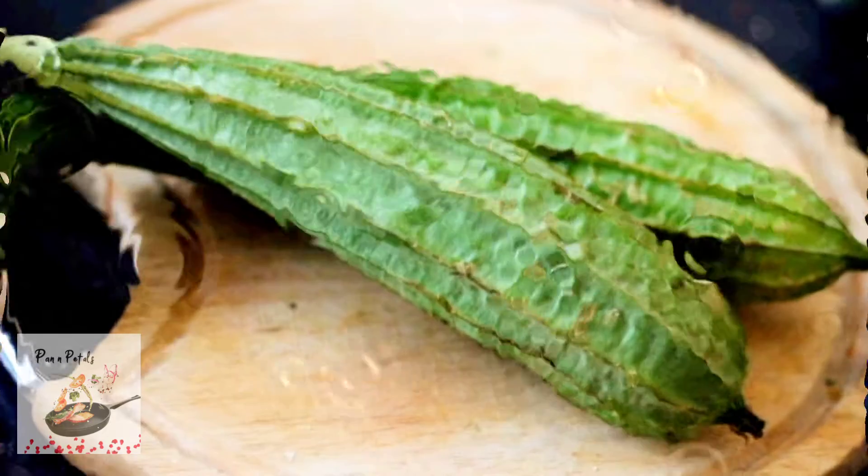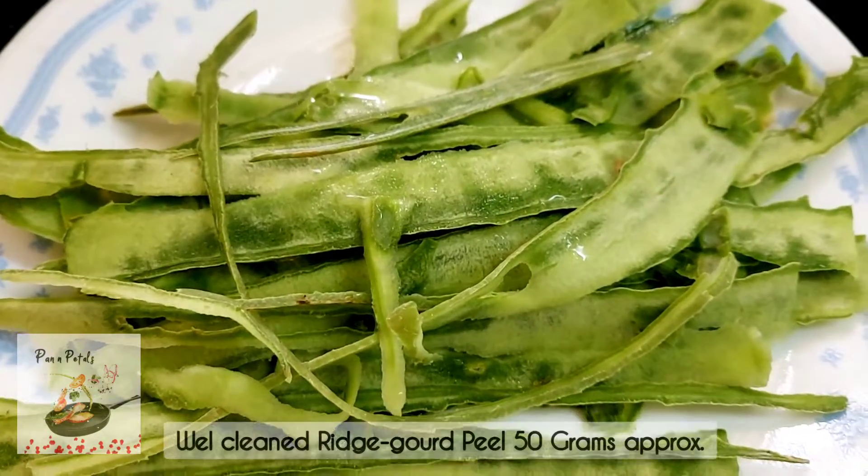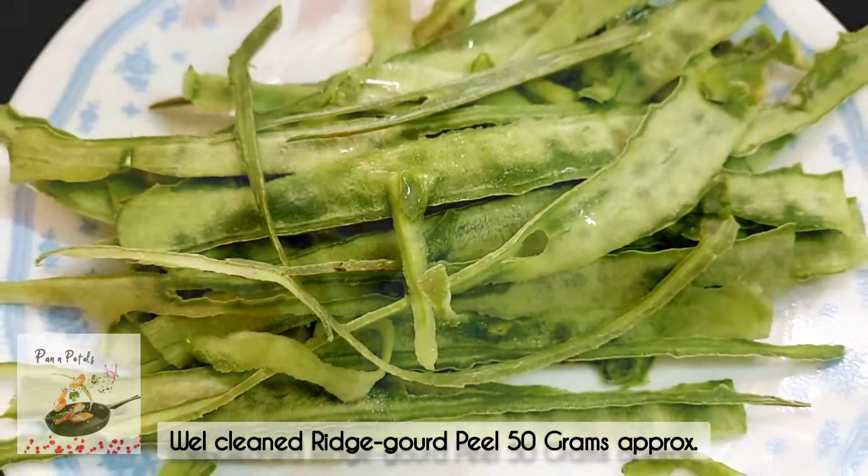Hi everyone! We are going to wash the ingredients in a bowl.